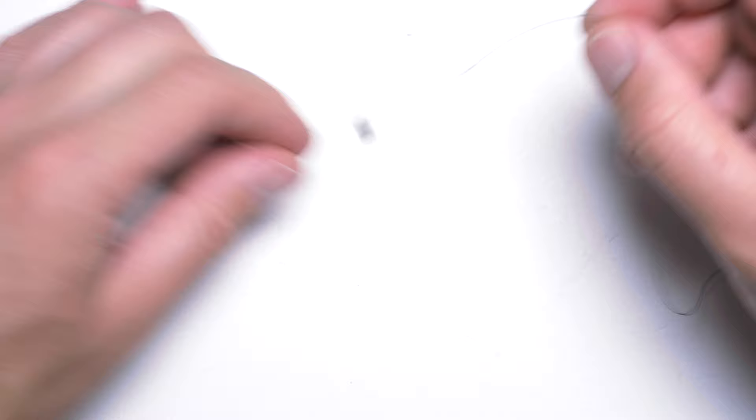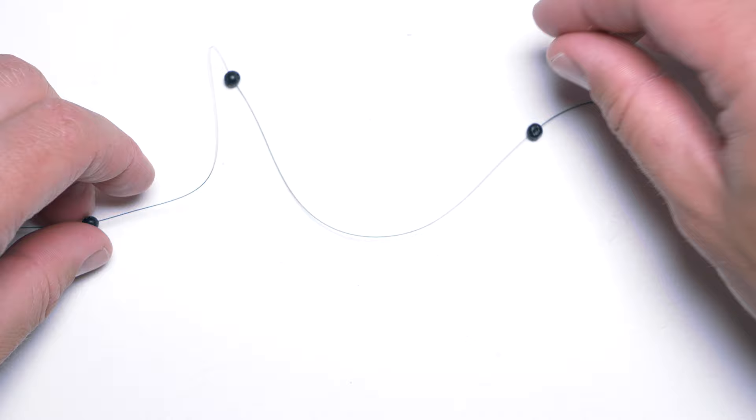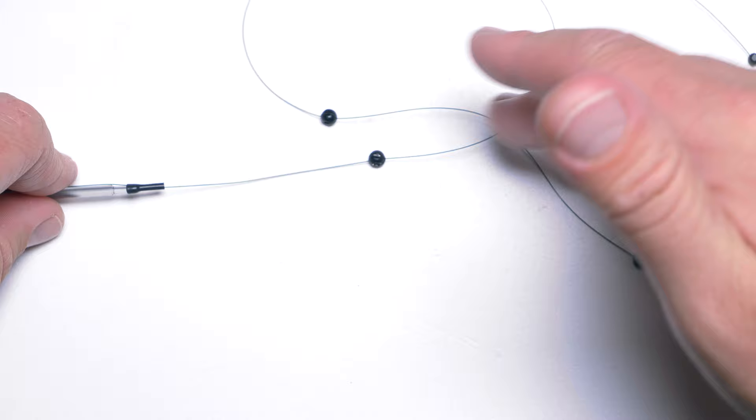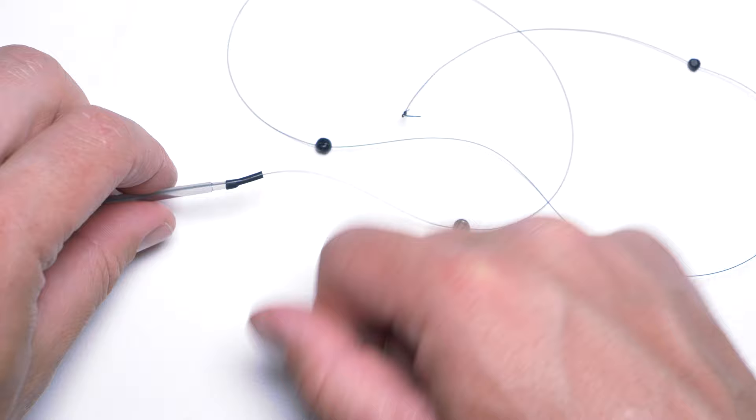This rig works quite nicely through the water — all the shots sink nicely and when the fish takes the hook bait it doesn't feel all the weight immediately. Having so many shots on the line means your rig is quite versatile and you can do a lot with it.